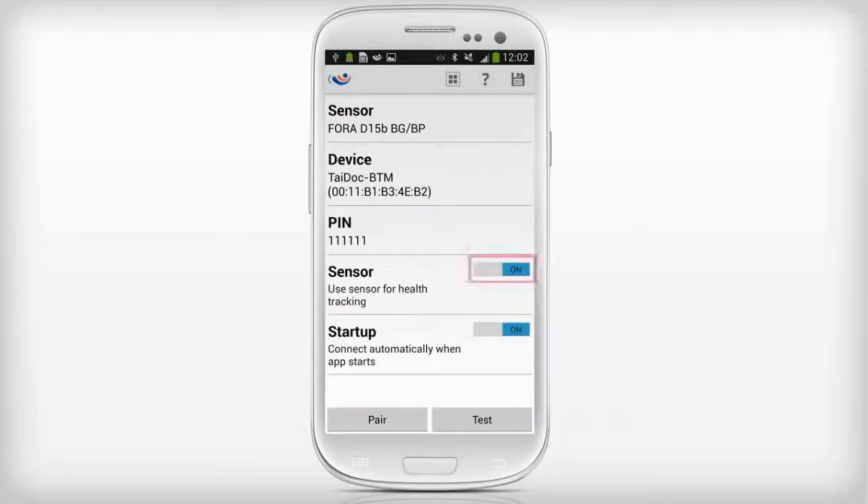Set the Sensor switch to ON to use the sensor in MyFitness Companion. Set the Startup switch to ON if you want MyFitness Companion to connect automatically to the device.